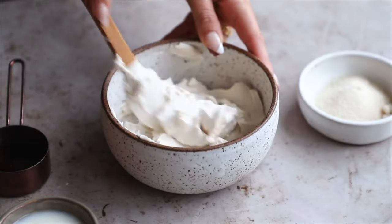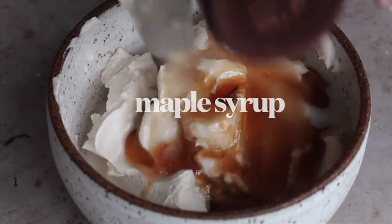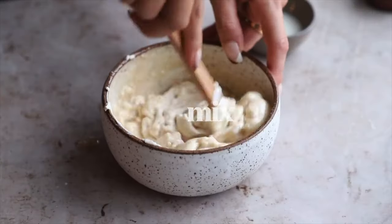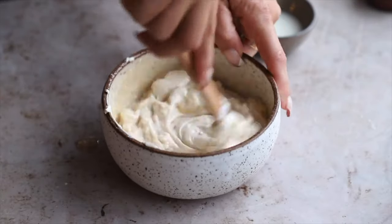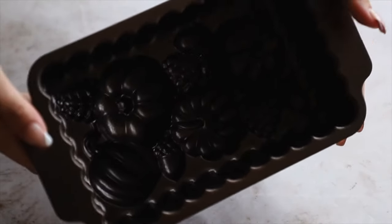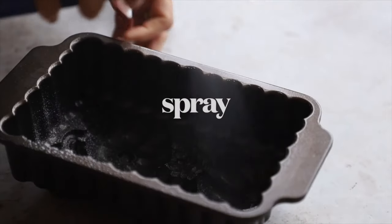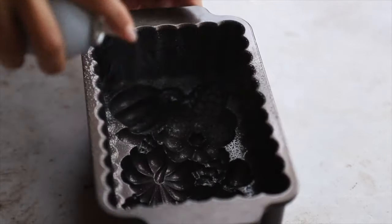For the cream cheese filling: soften vegan cream cheese on the counter for about 20 minutes, then add organic granulated sugar, non-dairy milk, and maple syrup. Mix together — it'll be lightly sweetened but not overly sweet, because that's the cake's job. Just adds a little bit of sweetness. This is the beautiful cake pan I'm using — I'll have it linked below. Give it a generous coating of spray.